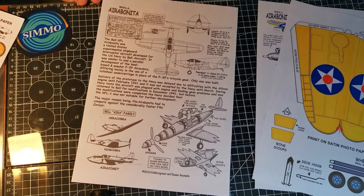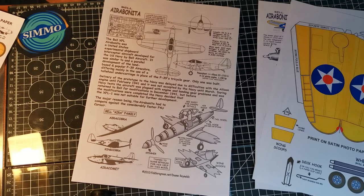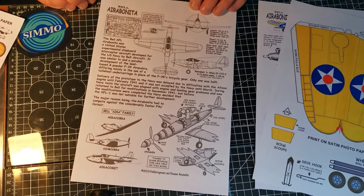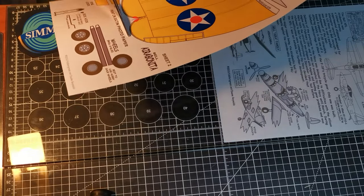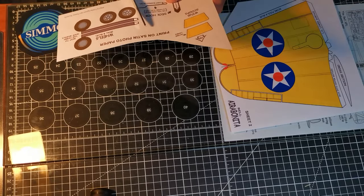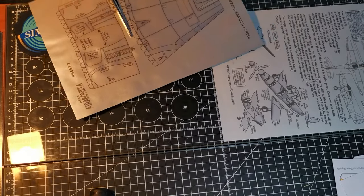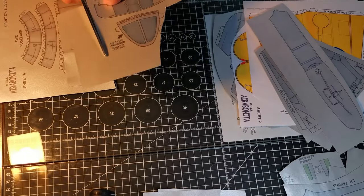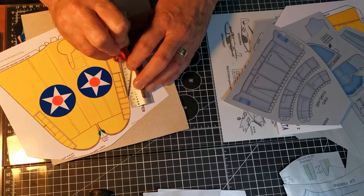Fiddler's Green provides you with the usual potted history and assembly details, and you can get more info from their website. I'm going to cut out some of the main parts and do my usual trick of using a braddle to mark the fold lines, and a blunt needle tool to bring out panel lines.